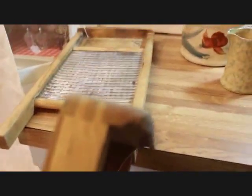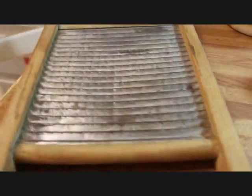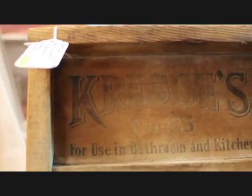Then I have a couple of smaller washboards. This is an Ideal — it has the nice little bonnet cap there on the top and a galvanized scrub surface — and that smaller washboard is priced at $25, a little more expensive because of that bonnet cap. This one is a Crest Cheese and I don't think I've ever had a Crest Cheese before — this one is priced at $15.